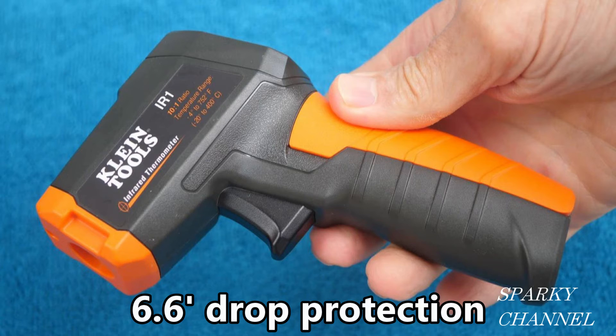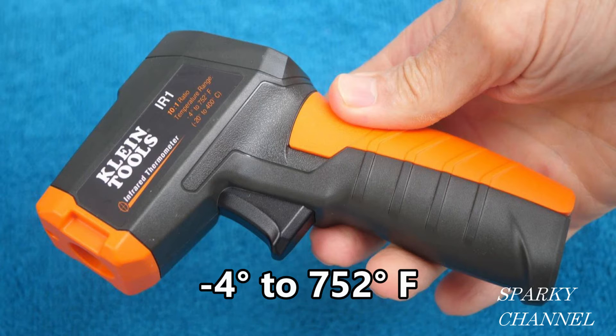This infrared digital thermometer has drop protection to 6.6 feet, that's 2 meters. The measurement range is minus 4 degrees to 752 degrees Fahrenheit, which would be minus 20 to 400 degrees Celsius.